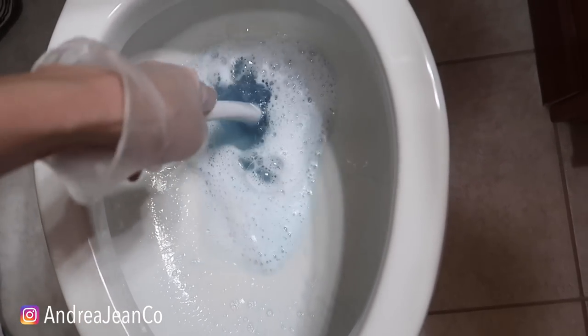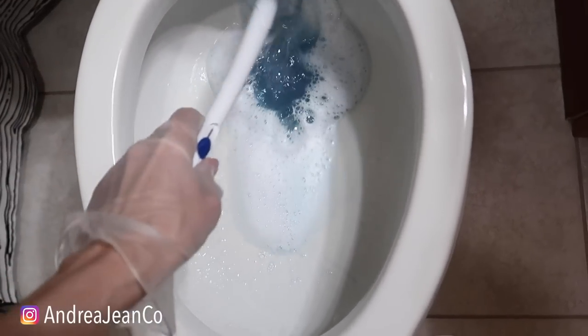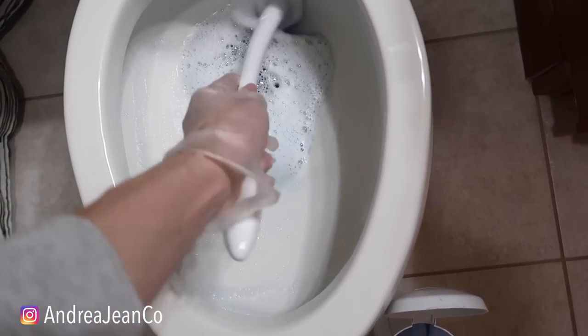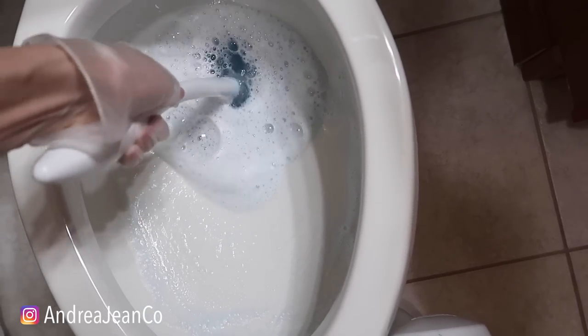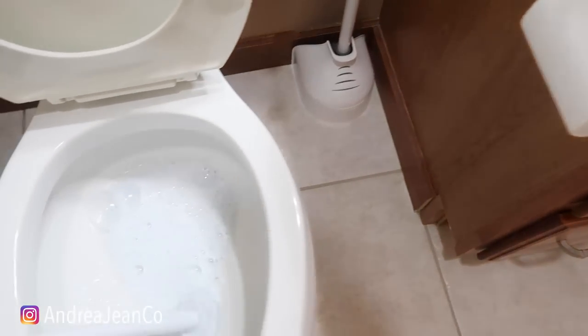We're going to come back in a week. I don't love things like the Tidy Bowl or the things that you stick on the side of the toilet. In my experience, I just don't feel like they actually work that well. So I'll be really curious about this one right here.